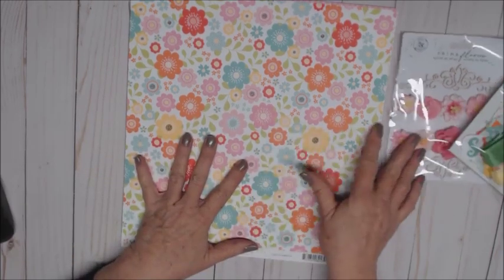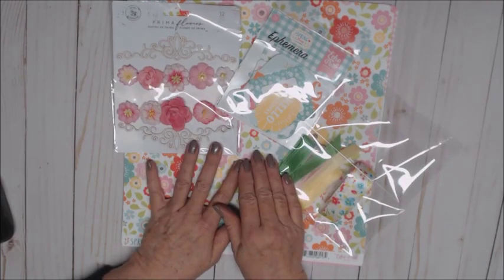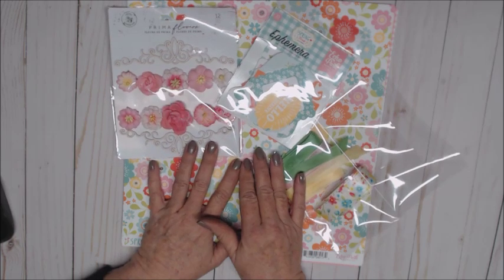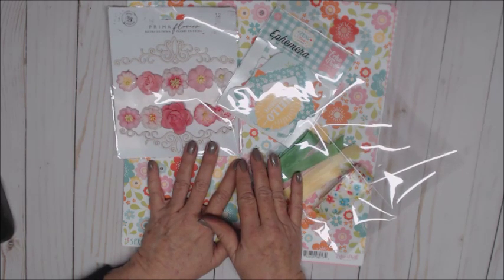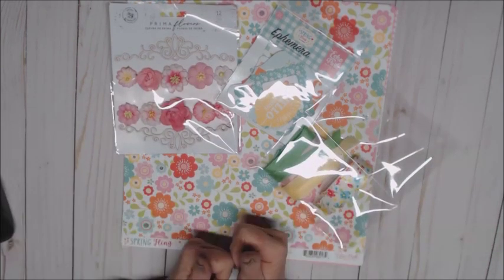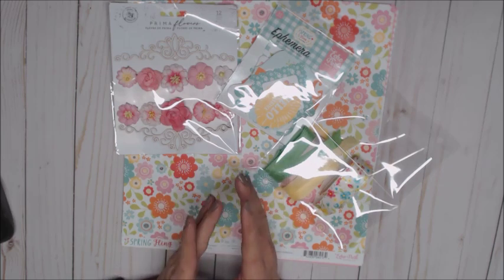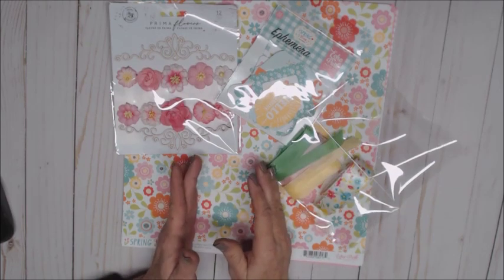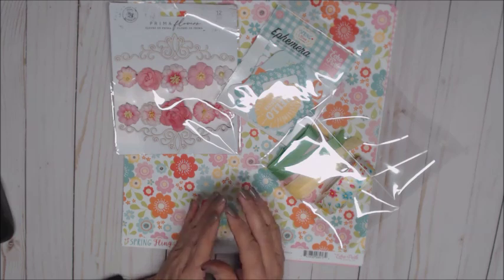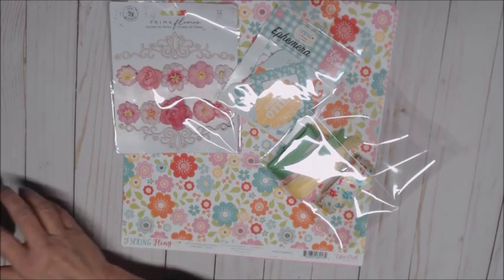Thanks for watching! Everything you've seen here can be found at countrycraftcreations.com — it's Tamara's online store and probably the best customer service you will ever receive. If you're not a member of Tammy's Facebook group, Scrapbookers of Country Craft Creations, stop on over! Tammy shares free tutorials, all her designers share free tutorials, lots of ideas — it's just a great group to belong to. Come join us — I hope to see you all soon! Thank you, bye!